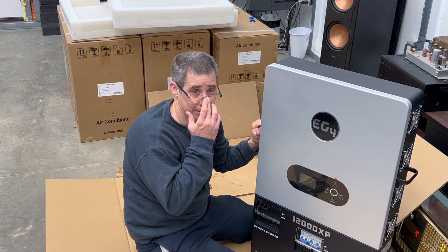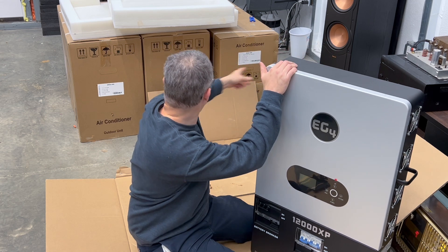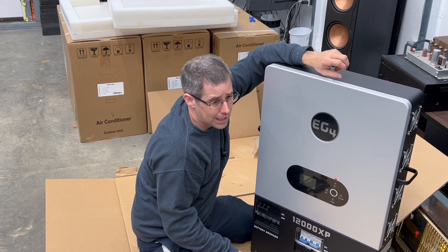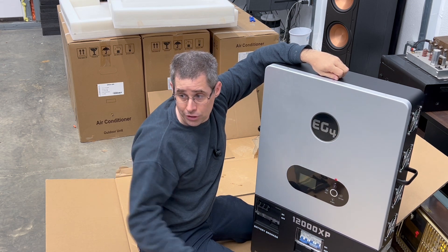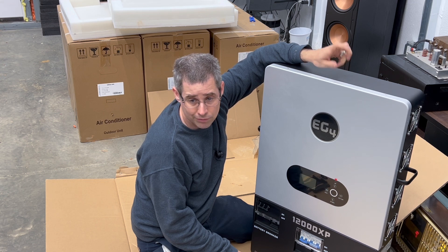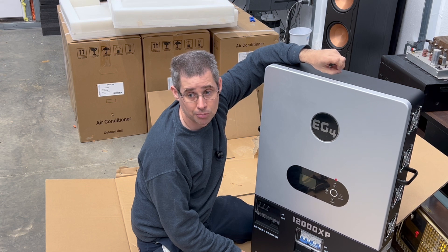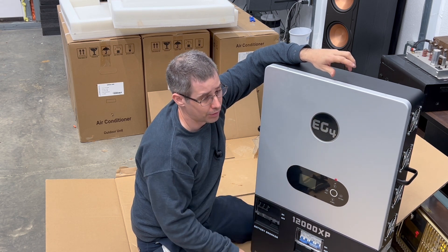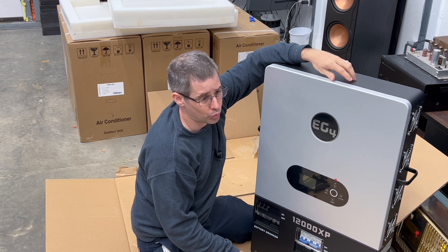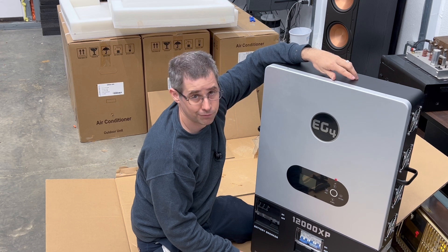In my shop I have a 200-amp panel. I've got two mini splits with two more to install, lifts, a radio, and a 3D printer actually running in the background. I have a lot of things on at once — air compressors — and I'm going to be mining crypto again, so I've got my crypto miner back there. I needed the additional power, so between my existing unit and this one running in parallel, I'll have 24,000 watts continuous, which is about 100 amps, and probably 150 amps peak. That's plenty for what I need.